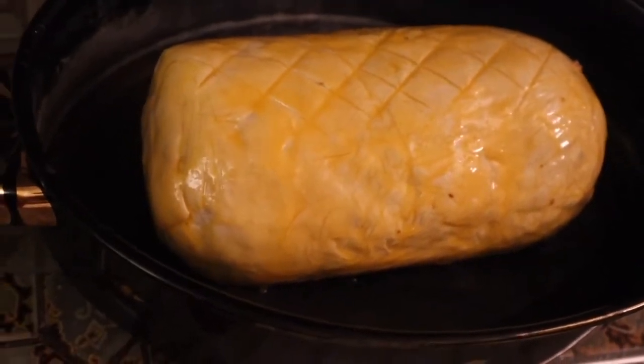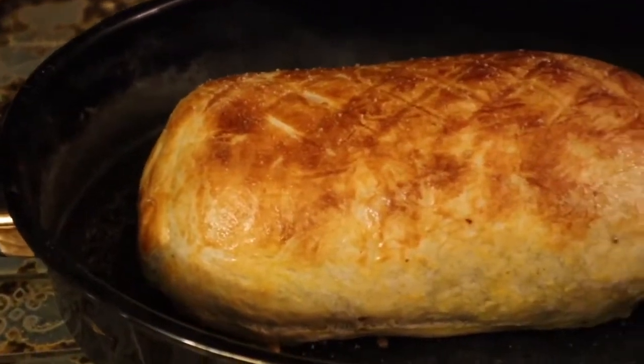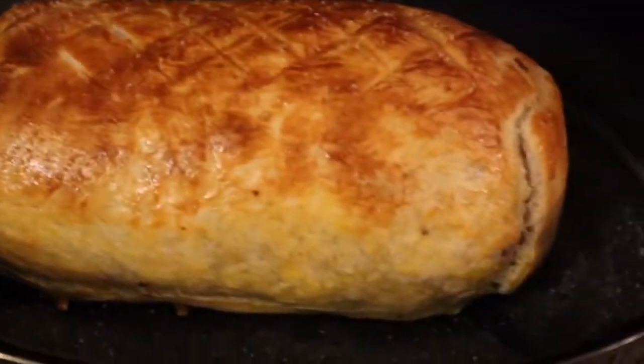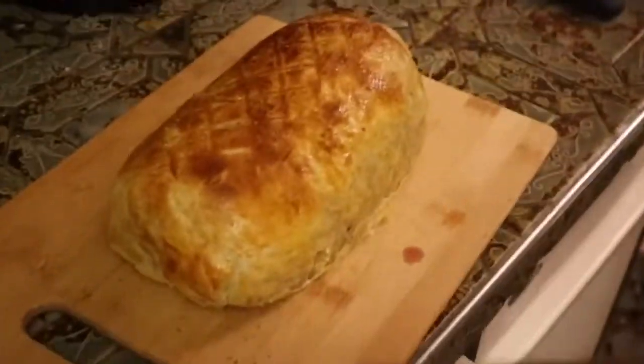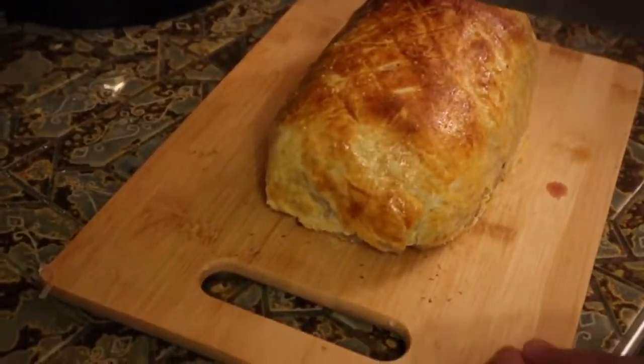This is going in for 25 minutes, and then it rests for 10 minutes. Oh, here she is — look at this beauty! Wow, honey, that's gorgeous. It looks so beautiful.